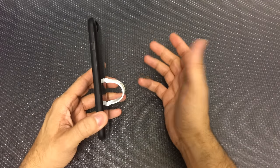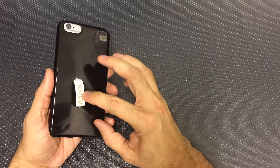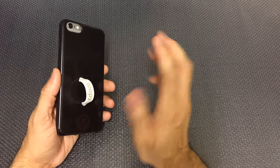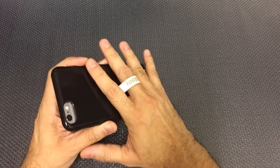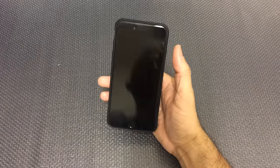And there you go, you're ready to use it. As you can see this one is in black with a white loop. They do have a ton of different colors on the cases and the loops so you can customize it to fit exactly what you want — I'll leave a link to their website below so you guys can check them out if you're interested. Once your phone is in there all you have to do is slide your finger through the loop and you're ready to start using it.